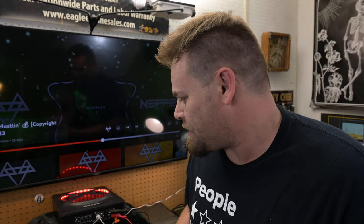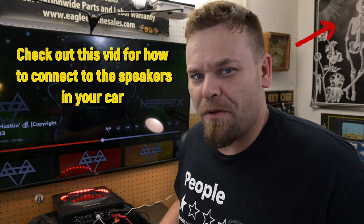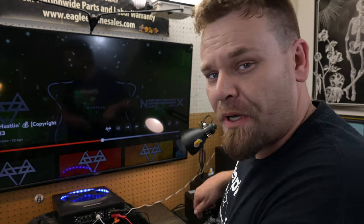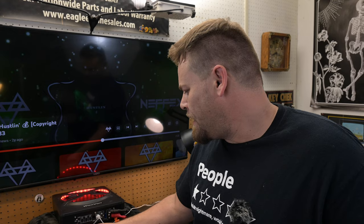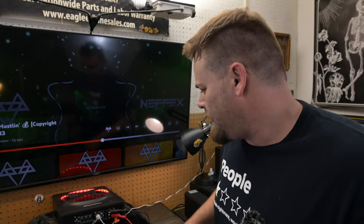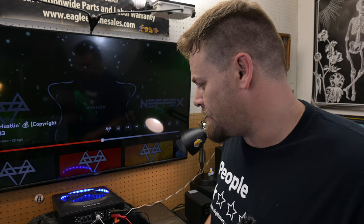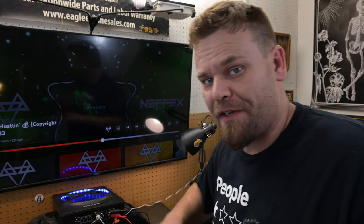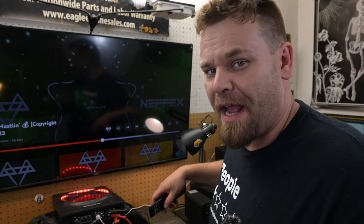The auto power on function is used to turn the amplifier on when it receives an audio signal from your car's stereo. You have to tap into your stereo speakers. We're doing this on a Pioneer AV head unit out here on the bench, which gives us our audio input. You do not have a remote wire hooked up, but you do have your audio input coming in from your speakers.